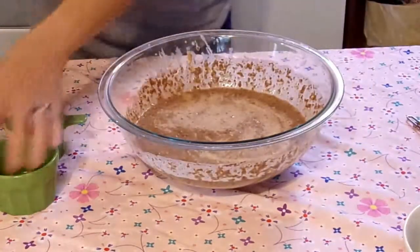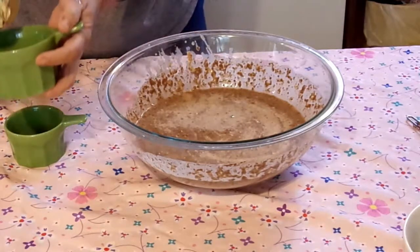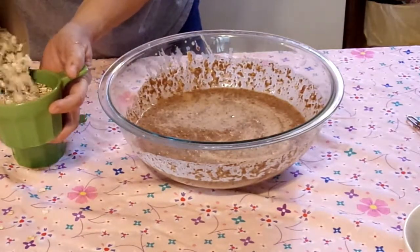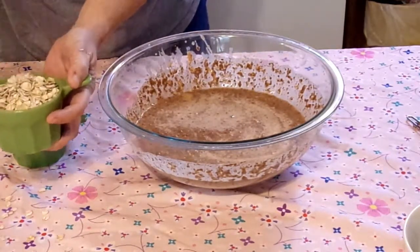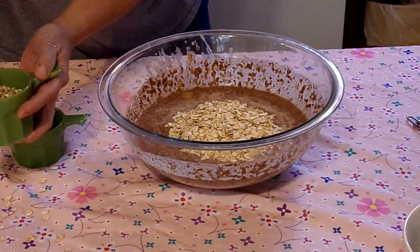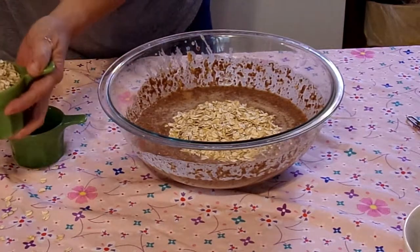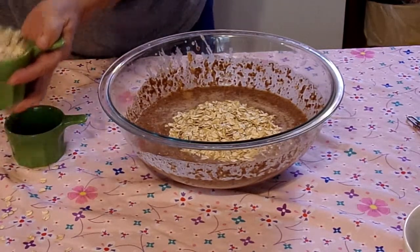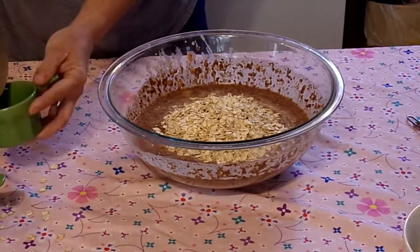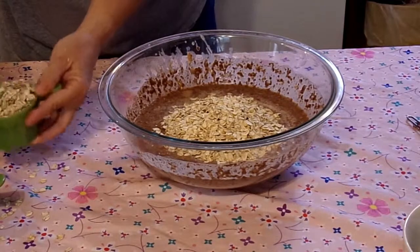Now we'll measure out our oats. We're going to use two and a half cups of oats — so there's one. And these are not quick oats, they are old-fashioned oats. Two and a half.